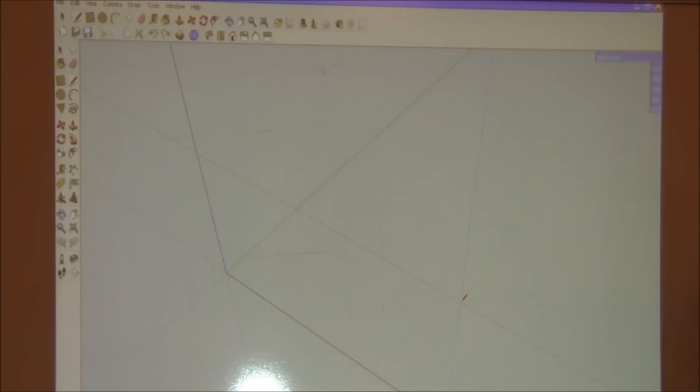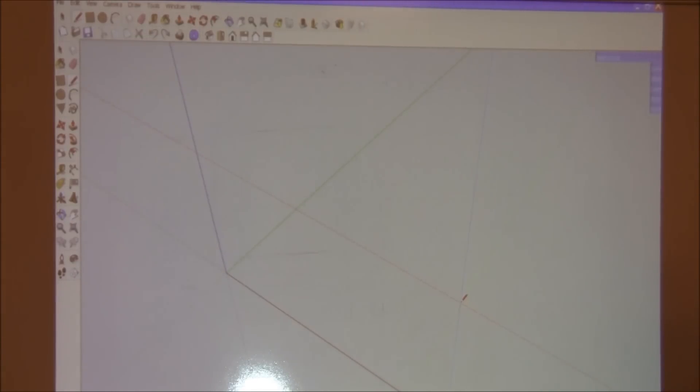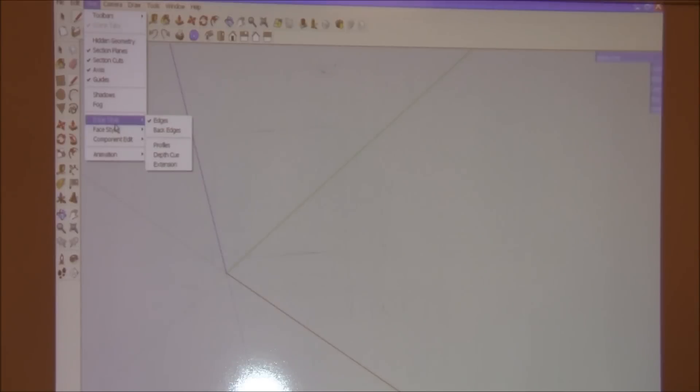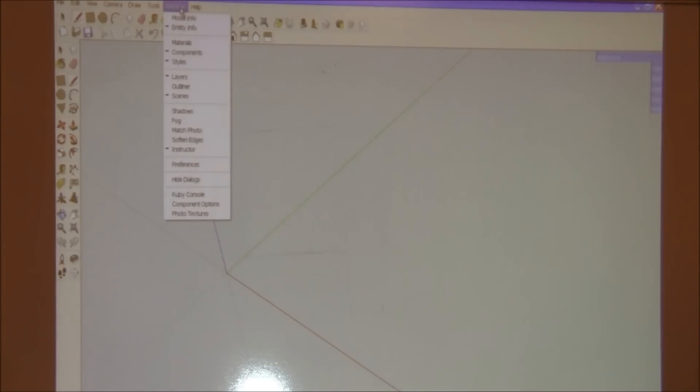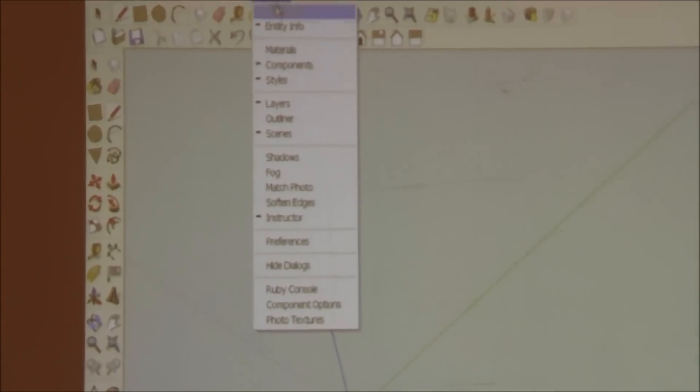This is how SketchUp looks — a perspective view, like looking through a camera lens, so the front of the bench appears wider than the back even though it's the same width. That gets a little confusing. Under View and Edge Style, Robert Lang suggests turning certain things on and off. Under Window and Preferences — actually it's under Window and then Preferences, which is System Preferences — you get a box with all kinds of controls.